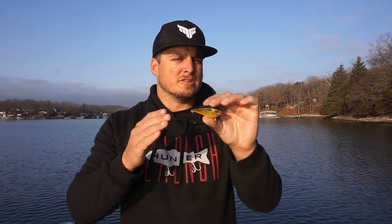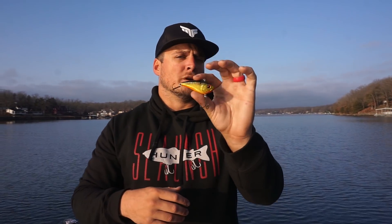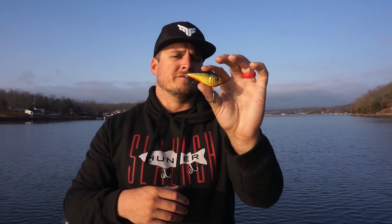I really like to throw the Snatch whenever I'm fishing any type of grass — submergent grass in the spring or the fall. It has a really tight shimmy and comes through that grass extremely well. I like to throw this bait whenever it's slick calm outside or sunny, when the bass might not be that active. This bait is really tight and natural to those fish.